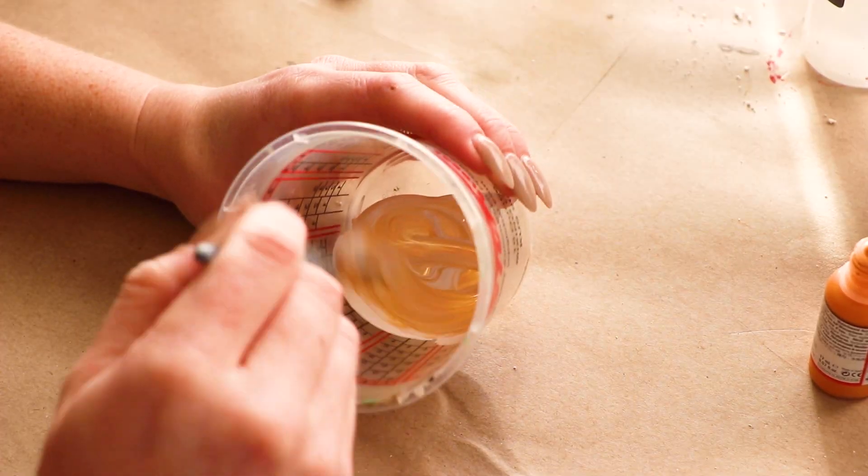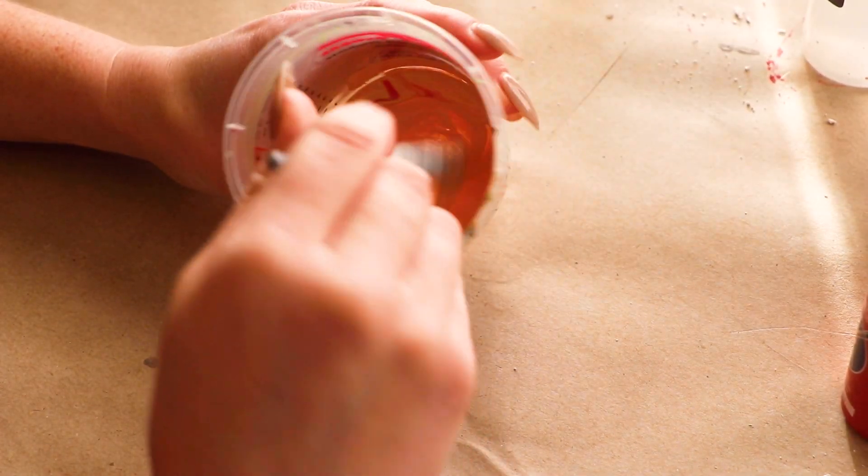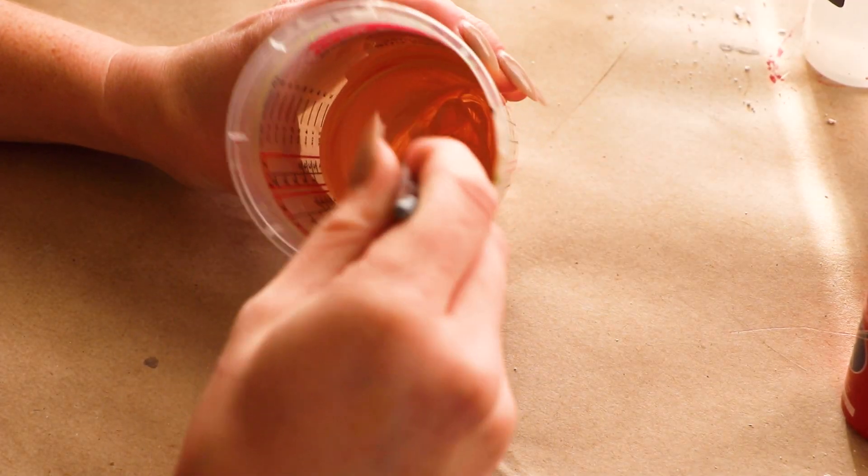But don't fret — no matter what color of generic ears you end up getting, you can change them to any color you like. Here's how.